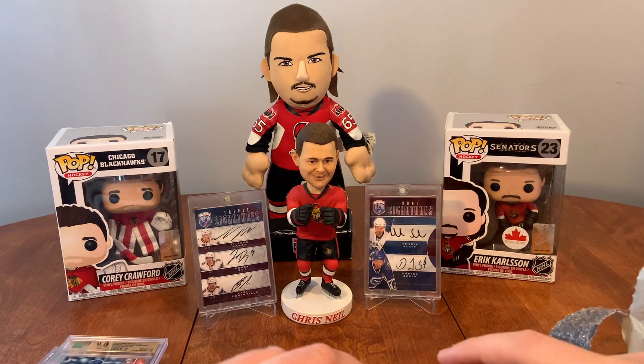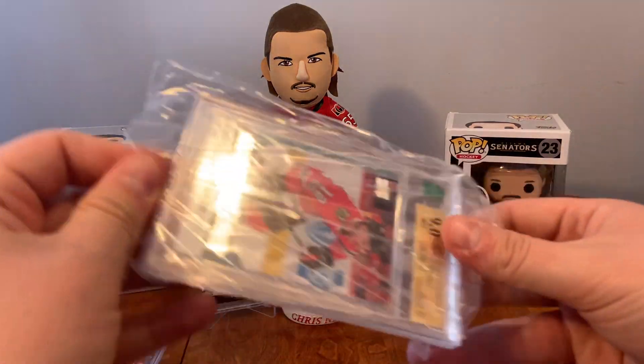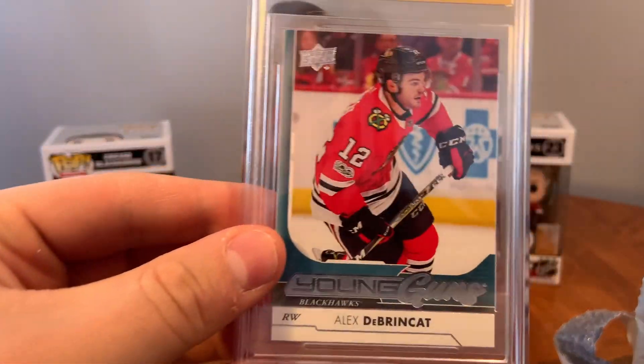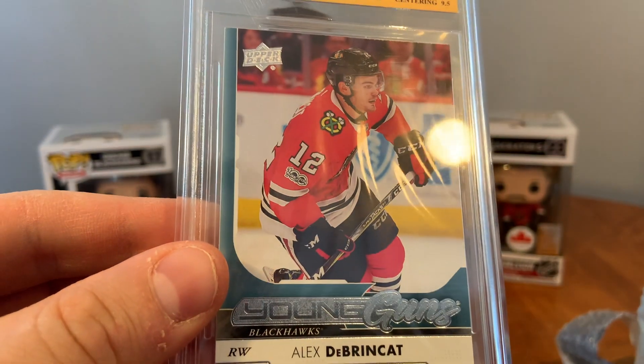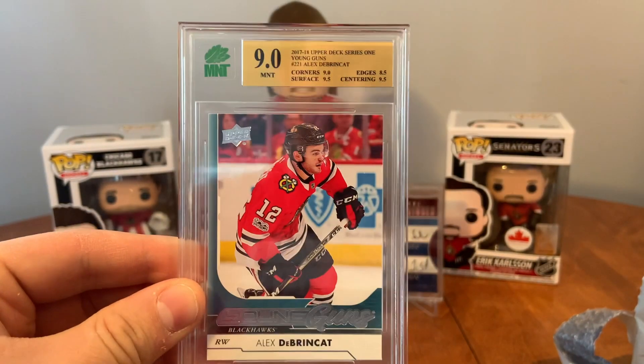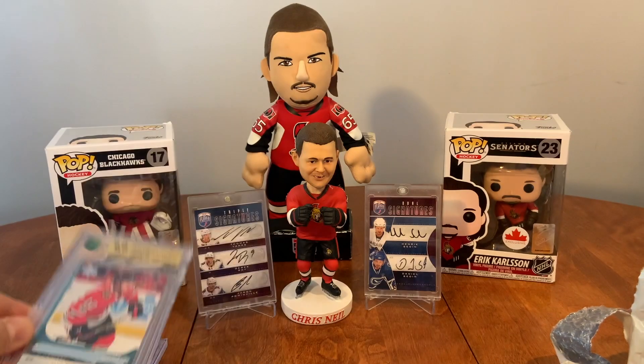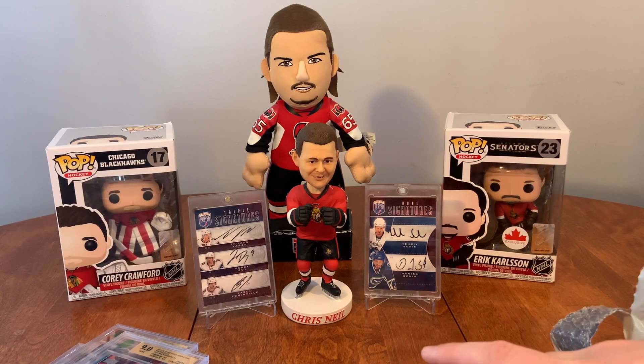Next we have the DeBrinkat Young Guns. It's a 9.0 as well. I opened that fresh myself, actually — shared of a pack — so 9.0. 9.0 is not bad. I was hoping for a 9.5 on one of these, but maybe the Brady Tkachuk will be.